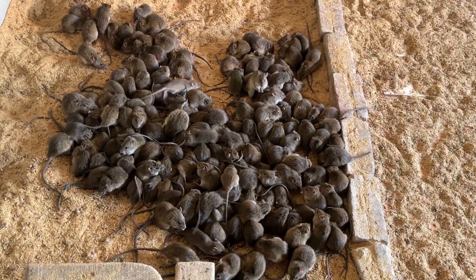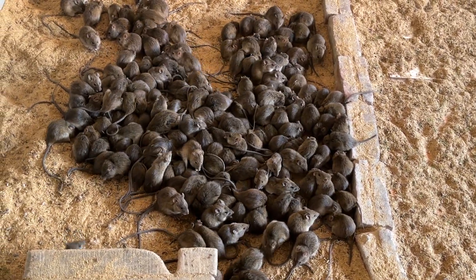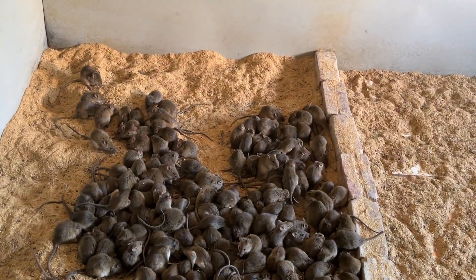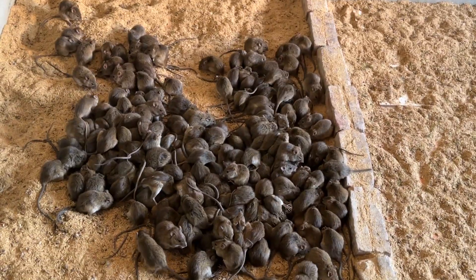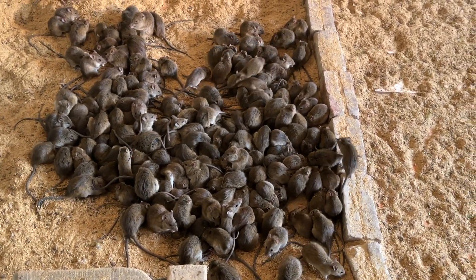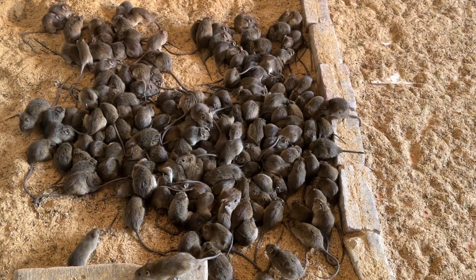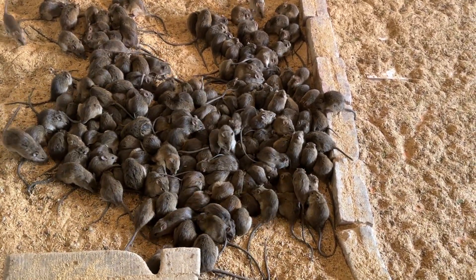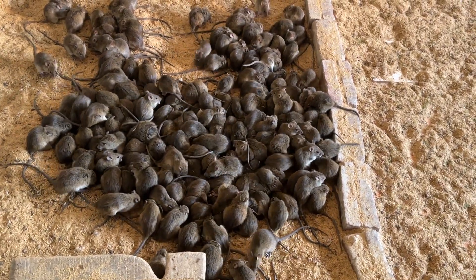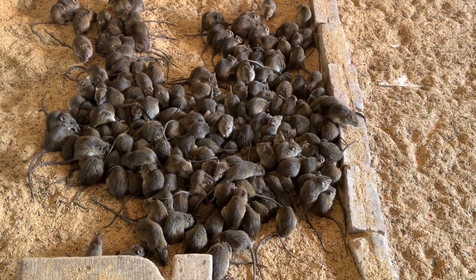Thế này rét quá không muốn quay video cho anh em xem, nhưng còn quay một vài video lên để giao lưu với anh em. Có rất nhiều anh em hỏi giống và số điện thoại trên video, nên mình nói luôn trong video này để tiện chia sẻ số điện thoại. Anh em muốn mua chuột thì mình cũng sẽ tư vấn luôn.